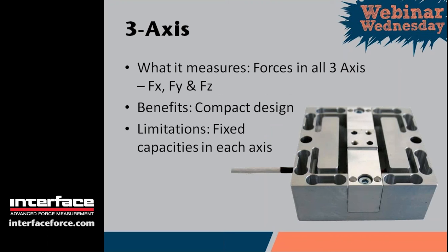A three-axis sensor combines all three forces into one sensor, measuring force in the X, Y, and Z axes, which are perpendicular to each other. The benefit is a compact design — if you tried to mount three single sensors into a system, it would start to get quite cumbersome. The limitation, same as with the two-axis axial torsion, is that capacities in each axis are typically fixed, so as you go up in the Z axis, you also go up in the X and Y axes as well.